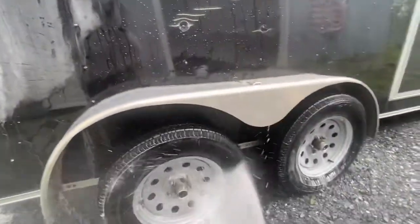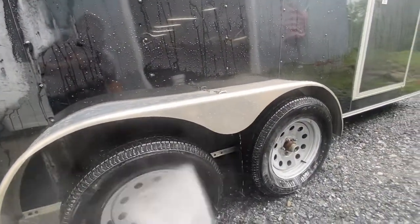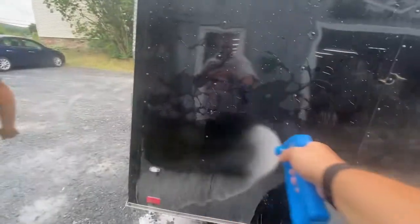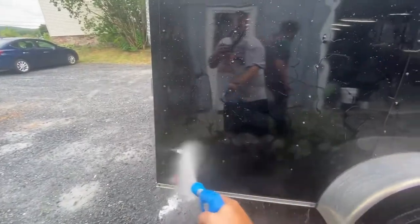Even on the wheel arches and the rims. Again, that's image wash products wax replacement foam — put it in your foam cannon, foam it on, rinse it off. It's the quickest way to add some protection to your vehicle, trailer, semi truck, just about anything.